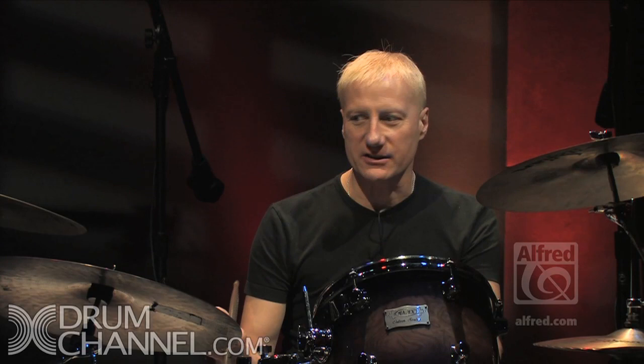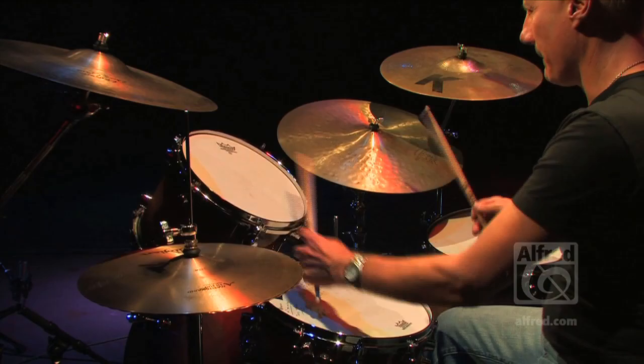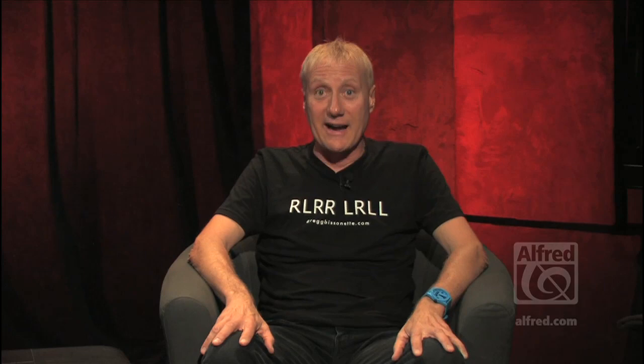I'd like to start off with playing quarter notes on the ride cymbal, because no matter what anybody tells you, the most important part of playing jazz is the ride cymbal. That's what Yesterday, Today and Tomorrow is all about. I hope you enjoy this — thanks so much for getting it and checking it out.